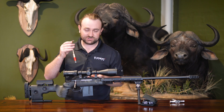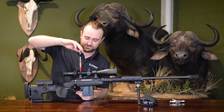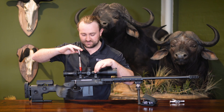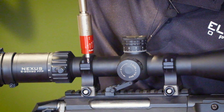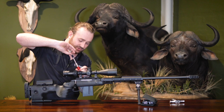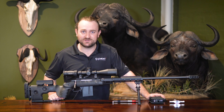With your scope leveled, whichever way you choose to do it, you're going to go in a crisscross pattern as you would normally torque down your rings, making sure they almost bottom out with an even space on each side. Using your torque driver, turn it little by little until it lines up on the 15 inch-pounds mark. I'm going to go about 20 inch-pounds on this one since it's a Nexus, and you do that on all sides — pretty straightforward. Thanks for watching; you can subscribe to our YouTube channel for more videos like this and follow us on social media using the hashtag #SeeItSendIt to show us what you've been up to with your Element scope.